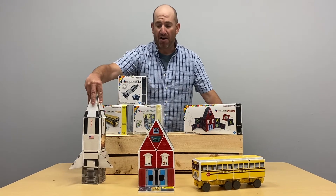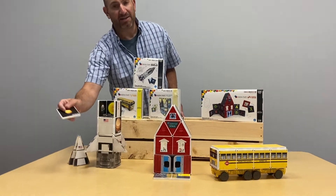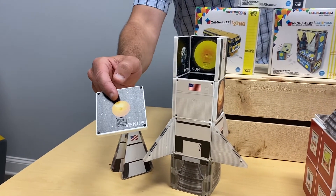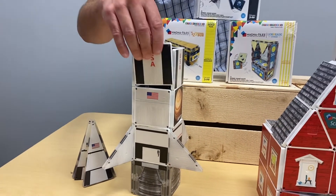Each of these sets uses our magnet tiles which are double-sided, so we have both the build side as well as the educational pattern — like the planets on the inside for the rocket.